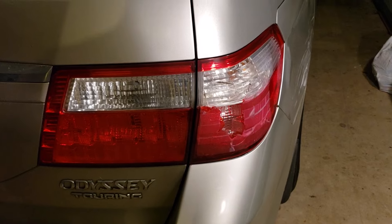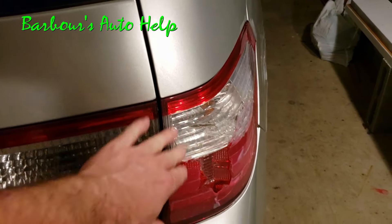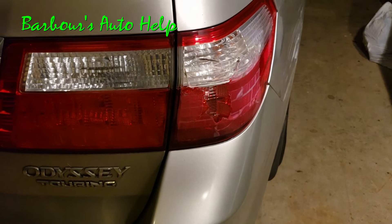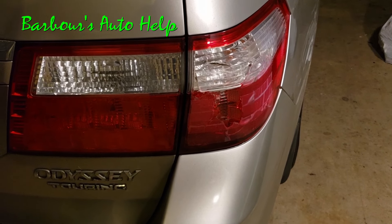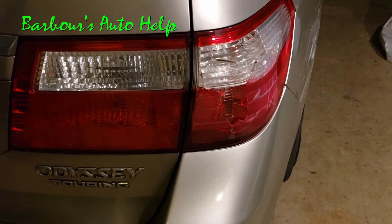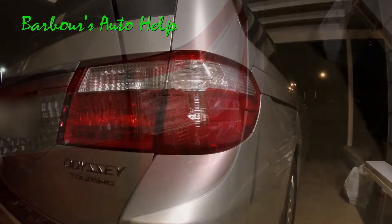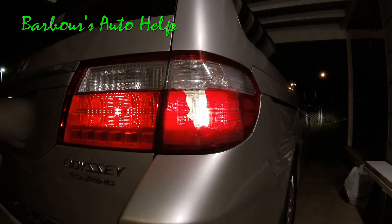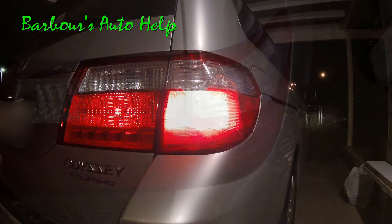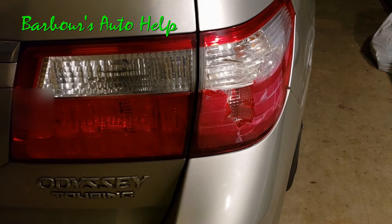Hey, what's going on folks, this is Keith and you're watching Barbers Auto Help. So you've got a cracked tail lamp assembly and you can't afford to buy a new one, at least not right away. I've got a temporary solution for you. You can't drive around with a cracked tail lamp, especially if it's cracked where your light bulb lights up — you can't have any white light coming out the back. That's against the law, at least in my state. So you've got to do something temporarily until you can afford to get another one.